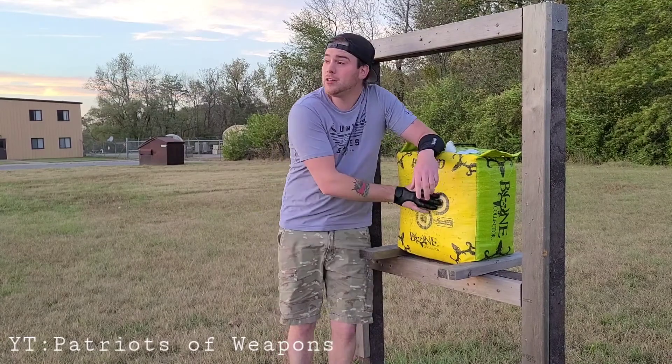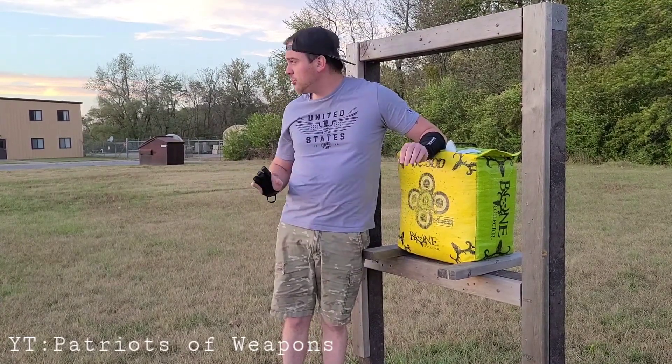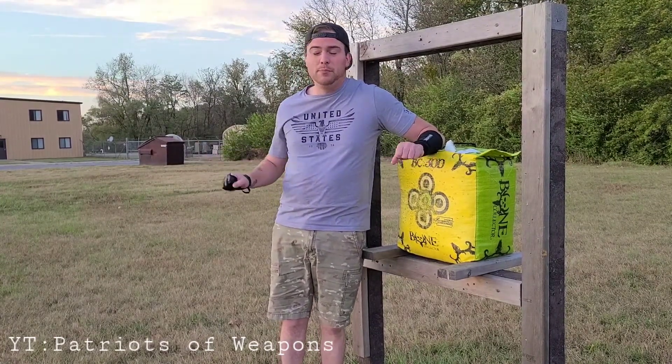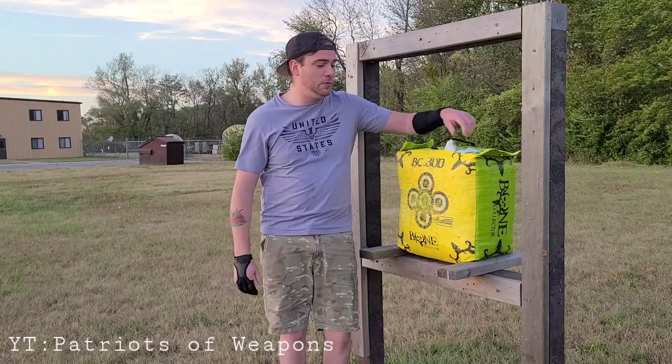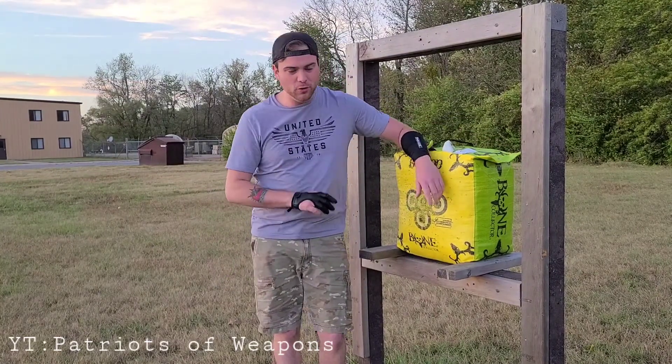Thank y'all for joining me. I'm not going to be doing that anymore in this range because I know this area is a little more strict than most archery ranges. Some people would actually understand if I told them where I'm at, but I'm not going to tell you guys where I'm at because it's kind of my own little private archery range where nobody screws with me. But thank y'all for joining me.